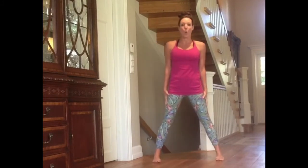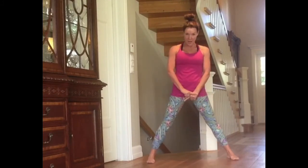Hi everyone, it's Kimberly. Today's Yoga Cake is Reverse Triangle Pose. Stand with your feet wide apart, at least one leg length between your feet.